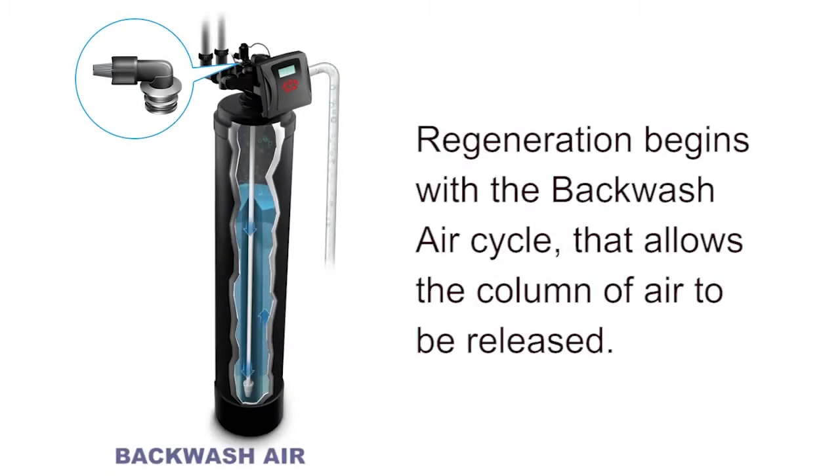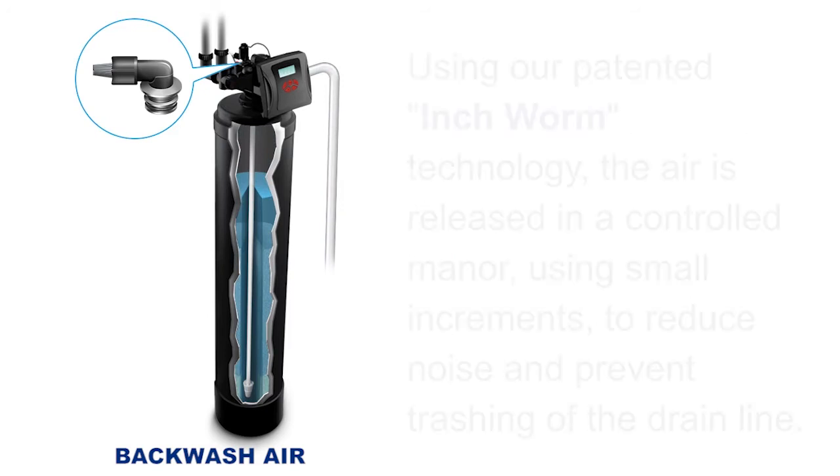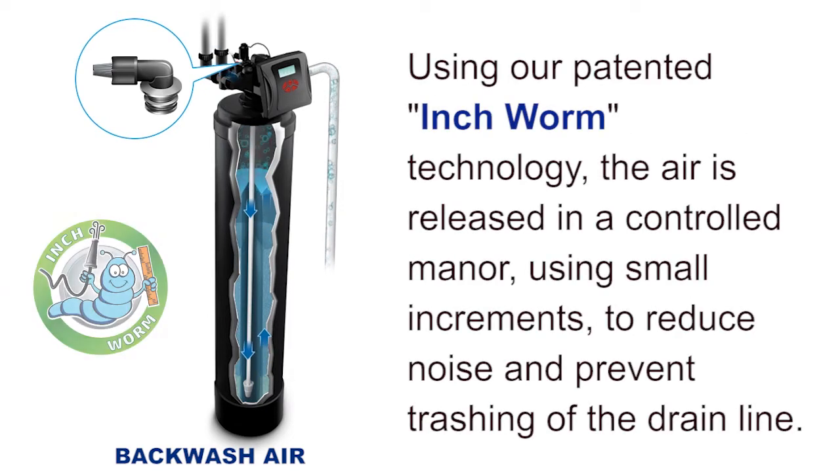Regeneration begins with the backwash air cycle that allows the column of air to be released. Using our patented inchworm technology, the air is released in a controlled manner using small increments to reduce noise and prevent thrashing of the drain line.